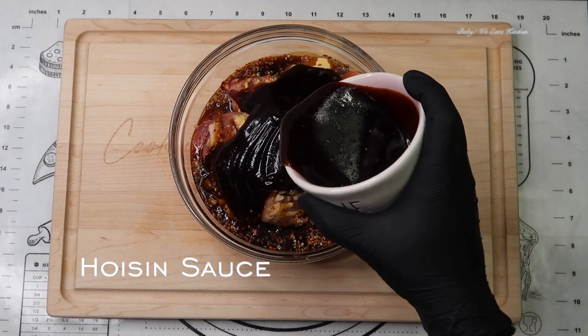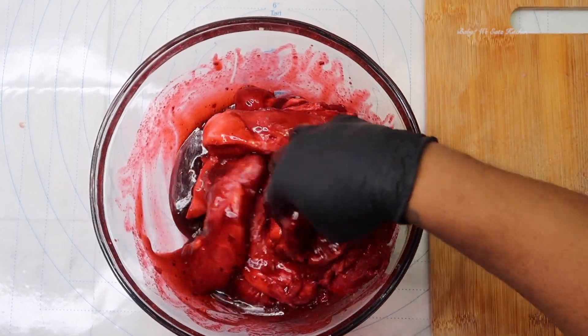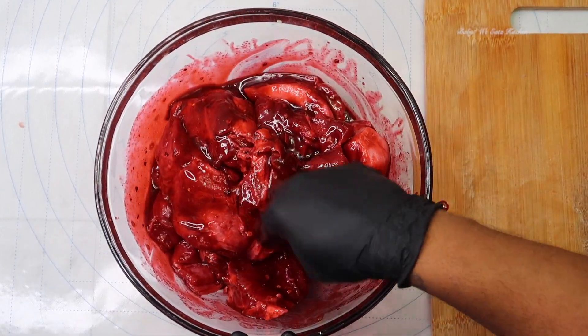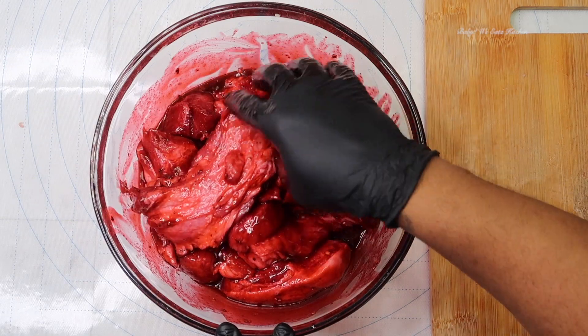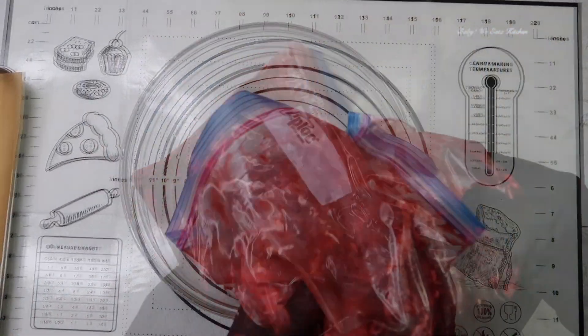And our hoisin sauce. Now we're just going to mix this up with our hands. How you get this color is just a little bit of red food coloring — that is it. You want to mix this up really good, and like I said, I'm going to marinate it overnight. I'm going to add it to a Ziploc bag, refrigerate it, and we'll see you in the morning.